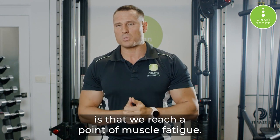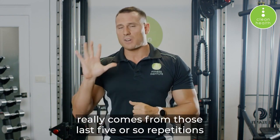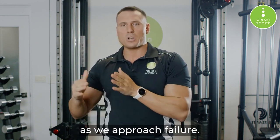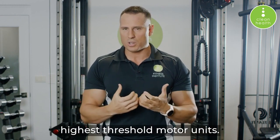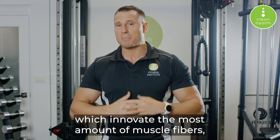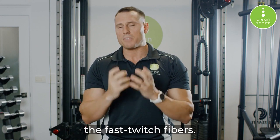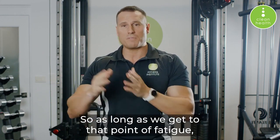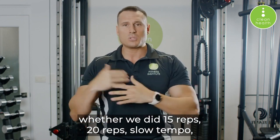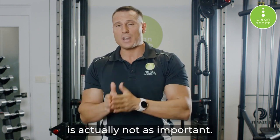From the standpoint of increasing hypertrophy, what's most important is that we reach a point of muscle fatigue. It's generally agreed among most hypertrophy experts that the training stimulus really comes from those last five or so repetitions as we approach failure — those are the reps where we tap into the highest threshold motor units, which innervate the most muscle fibers, especially our most powerful fast-twitch fibers. How we get there is actually much less important, so whether we did 15 reps, 20 reps, slow tempo, fast tempo, or whatever load was on the bar is not as important.